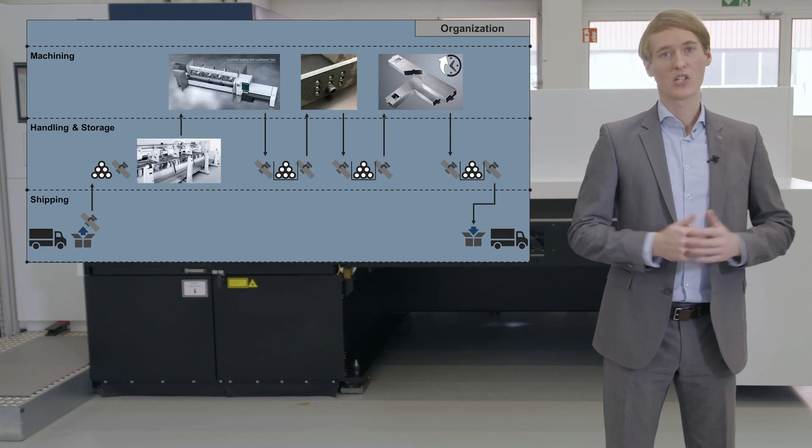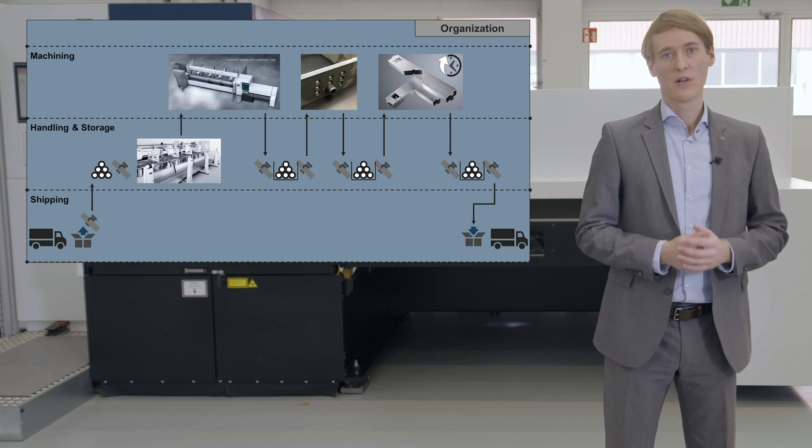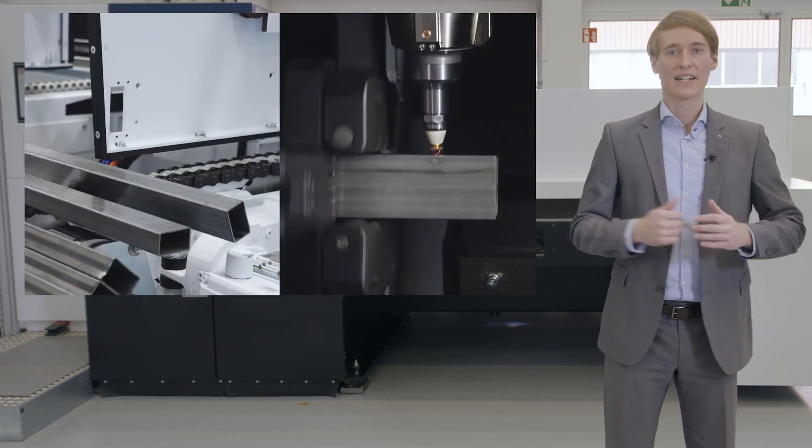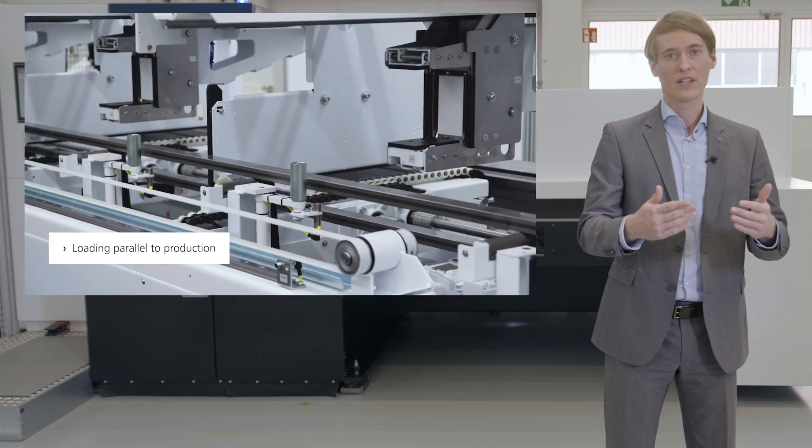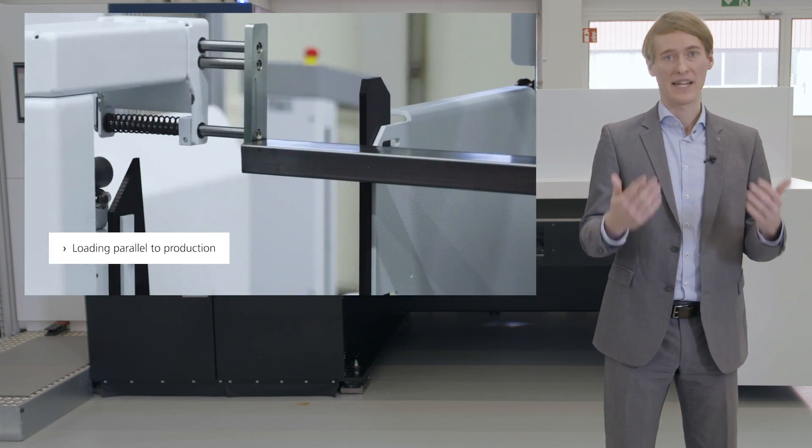This is the so-called LoadMaster Tube. It allows you to load tubes automatically out of a bundle. The bundle has the material capacity of several tons. Parallel to production, the loading unit automatically separates the tubes of a bundle, conveys them into the loading position, measures the real material length, and transfers the tubes onto the machine in minimal time.